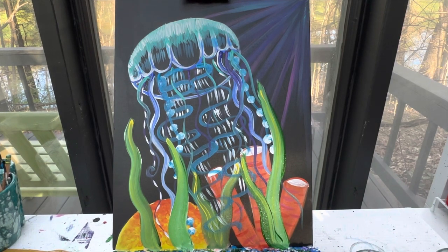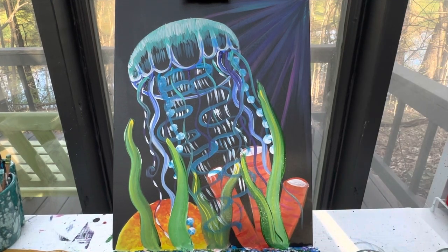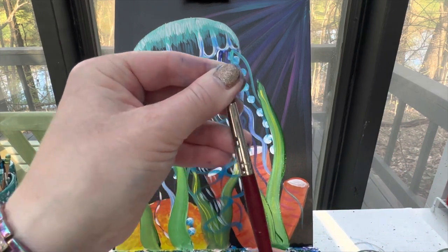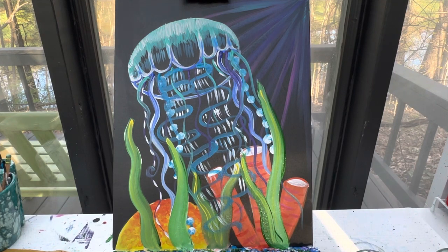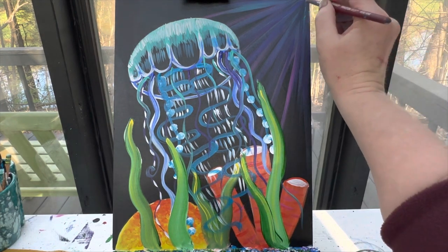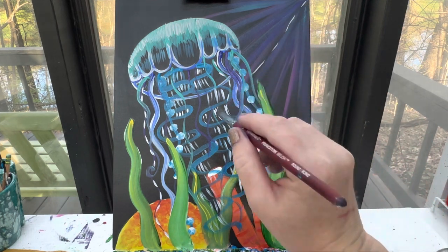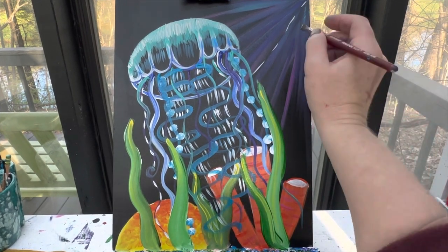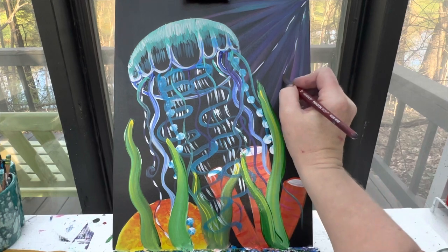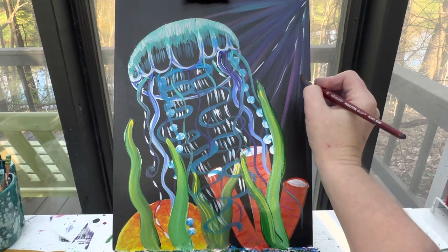I was waiting until the end to add yellow up here, but I'm actually going to do some white lines instead. I've still got my number 10 round brush — I'm going to flatten those bristles out really well. I'm going to use some white paint and make what I like to call ghost lines. Ghost lines are lines that sometimes you see and sometimes you don't. With those ghost lines, I'm going to make some straight lines in my water right here.